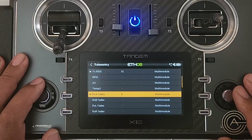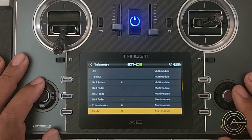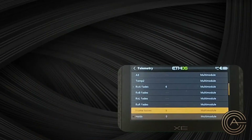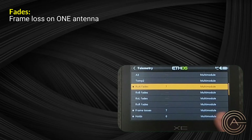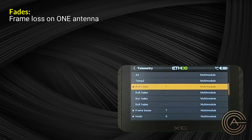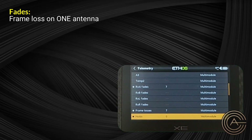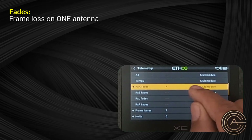The first sensor is fades. You see here it says 6RXA fades, then RXB, RXL, and RXR, and then you have frame losses and holds. Those are the ones to concern yourself with. A fade is a loss of signal or loss of a frame on one of the antennas. This particular plane only has one antenna, so the other ones are grayed out. I've lost seven frames in the time this plane has been on.